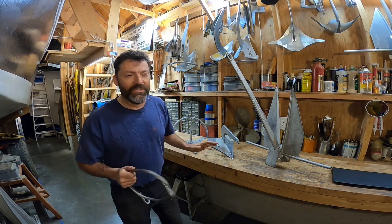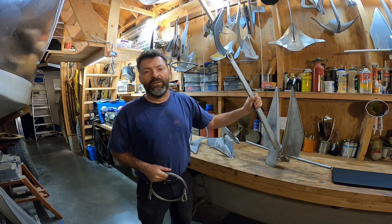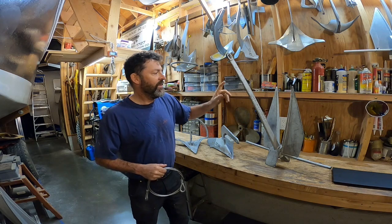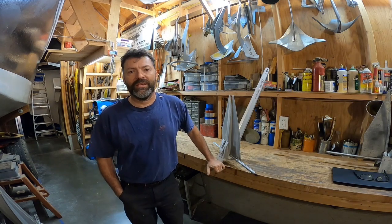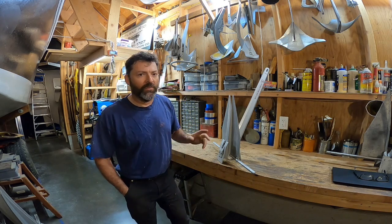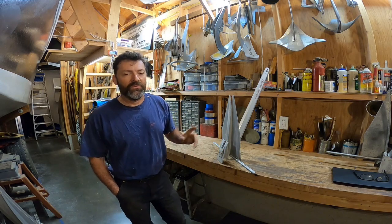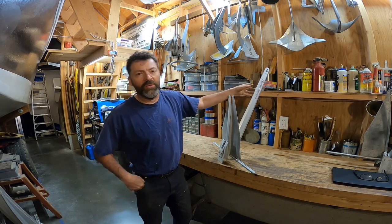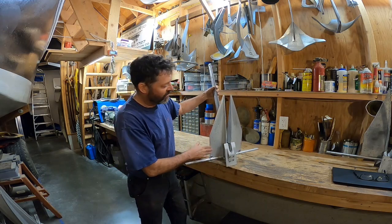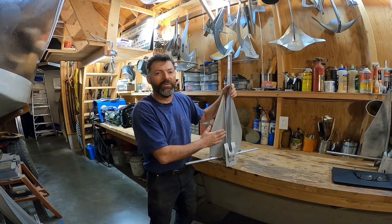Speaking of which, I just picked up this 18-pound Danforth high tensile on Craigslist for $25, so I couldn't pass that up. That's all for the pennant testing for now — there'll be more down the road. But next video, I'm going to show you some extensive testing I did on the surface condition of this Fortress FX-16. What prompted it was that the original anodizing from the factory was starting to wear off and get spotty.